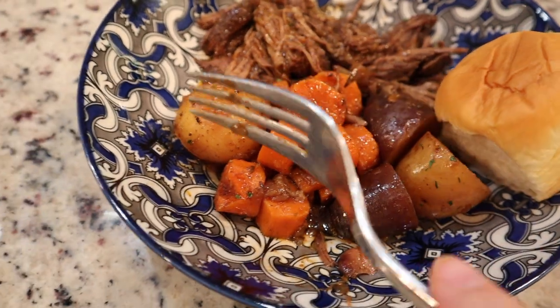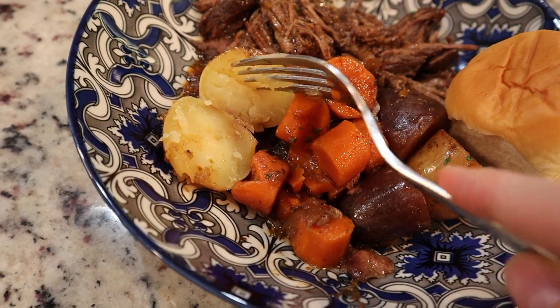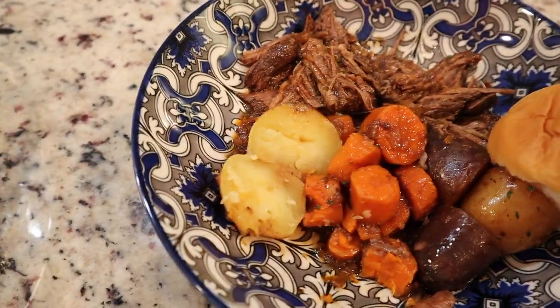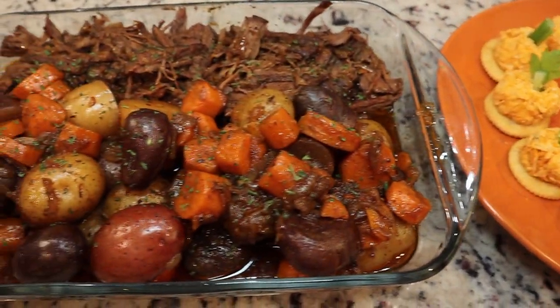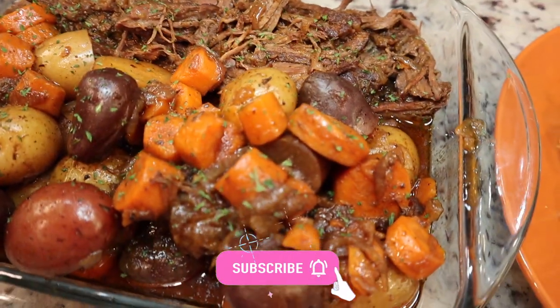I hope you enjoyed my fall recipes! I know it's a little out of my wheelhouse, but I love these recipes and I do love making cooking videos. These are perfect for a Sunday meal with your family. If you try any of them, please let me know in the comments below. If you enjoyed it, give it a thumbs up, consider subscribing, and I'll see you guys in my next video — bye!